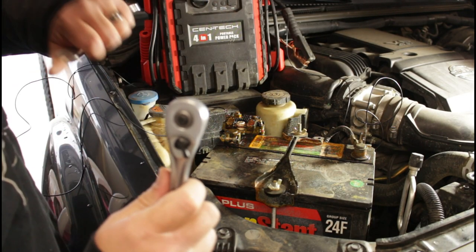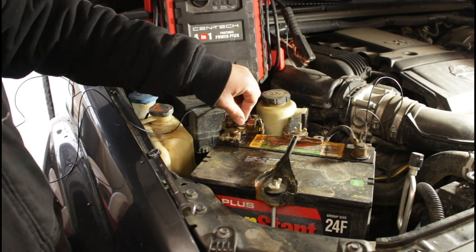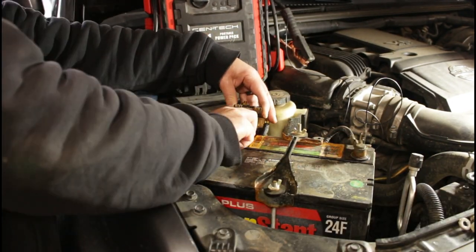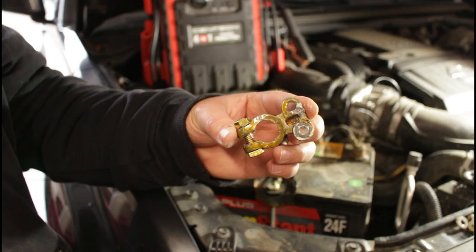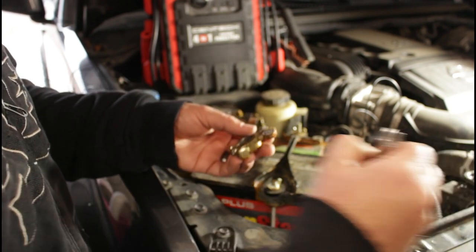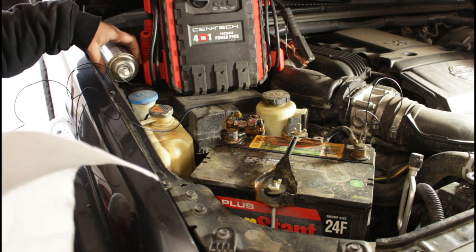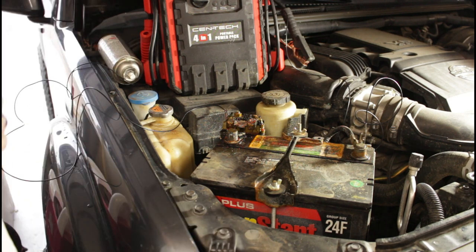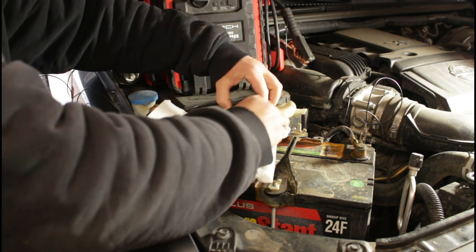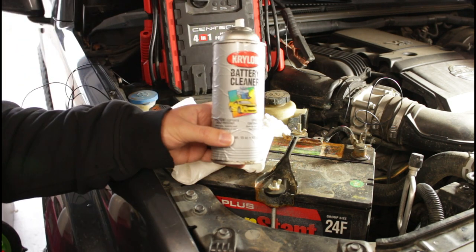Like I said, I can't stress enough — be very careful when doing this. Here's the old one, there it is. So I'm going to clean it up and get the new one on. Because I don't want battery acid and corrosive dripping on the garage, I'm going to throw some paper towels under this and soak it down with some battery cleaner.